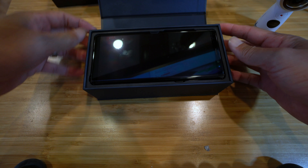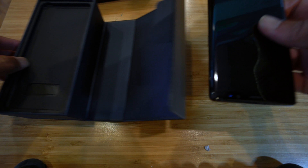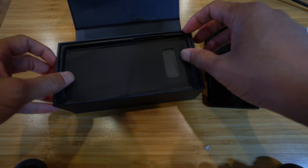And there is the phone. Wow, so there's the phone. Before we get to the phone, let's put that to the side and see what else is in this.